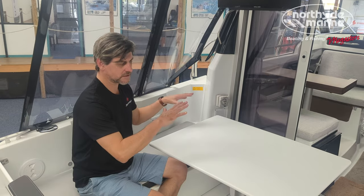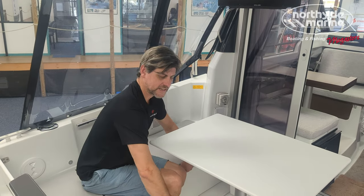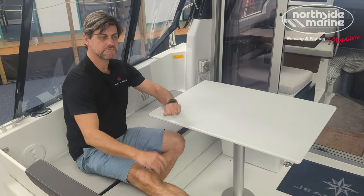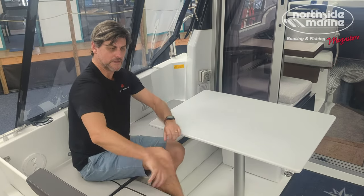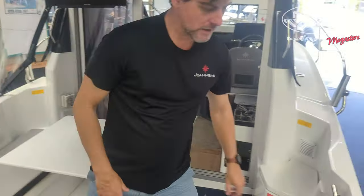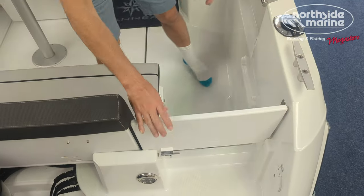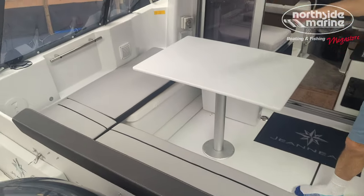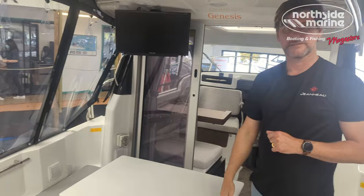With the different options, you can drop the table away — there's an insert that goes in here — and then you have a nice big sun pad to lay out on when the weather is good. You can also close the gate and add a seating insert to have full U-shaped seating, giving everyone a nice space to have some lunch.